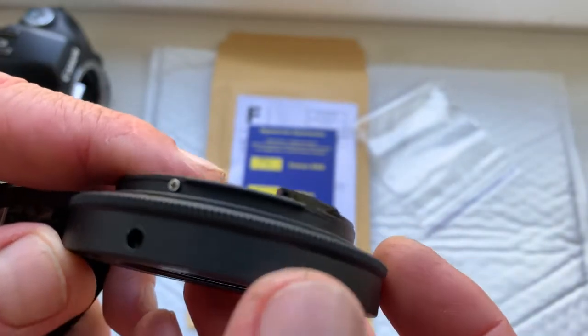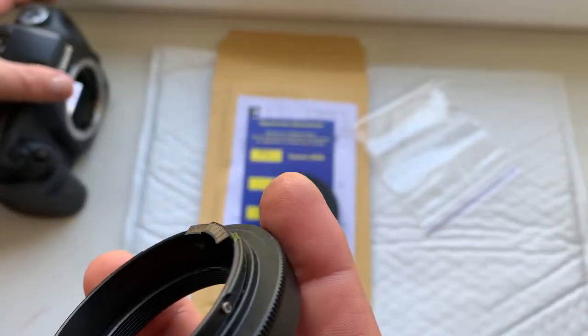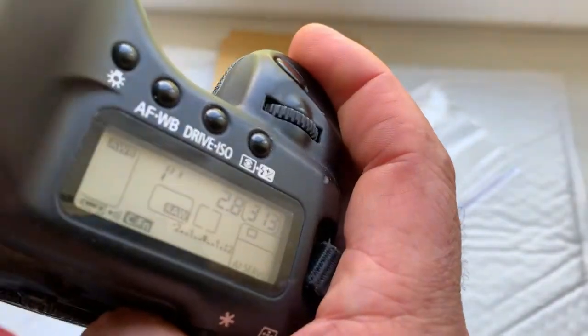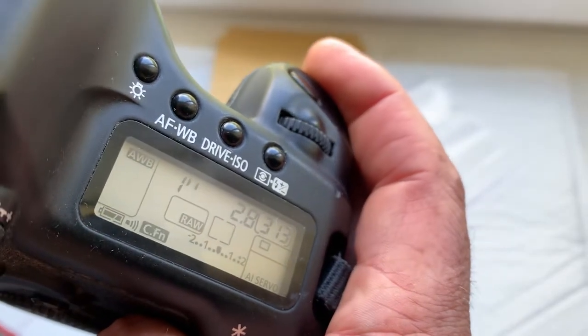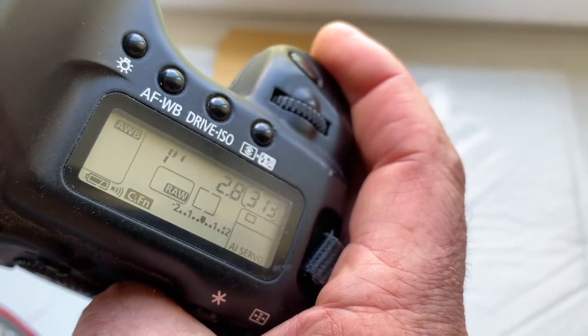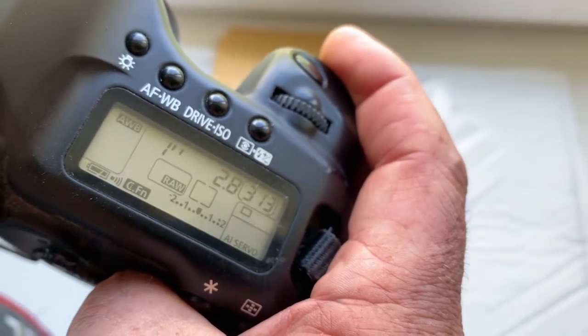Now I'll check the adapter with chip in my camera on the lens scale. As I wrote, the pre-programmed focal length is 500 millimeter, aperture 2.8, and delay time to entering program mode is one second.